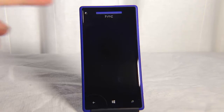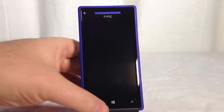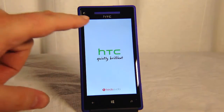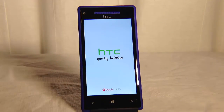This here is the HTC 8X. It's a Windows phone and it's one of the newest that comes out with Windows 8 on it — the latest version of Windows for mobile. The HTC, this is their line, you can see it has Beats Audio up here on the top. You've got a front-facing camera, a speaker for your calls, a back button, a home button, and a search button.